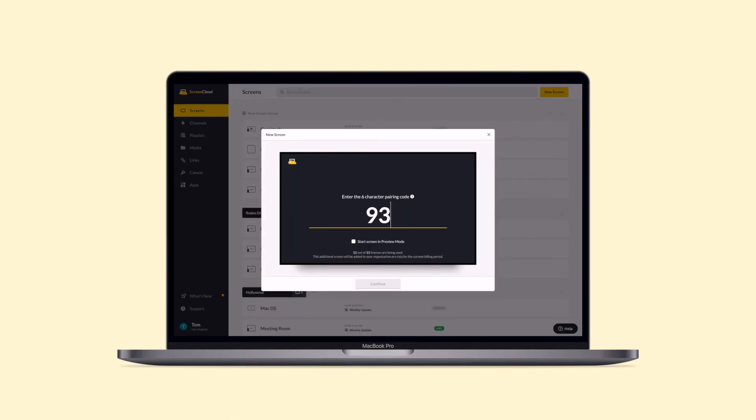Select the new screen button on the top right corner of your screens tab. Input the pairing code and name your new screen. And that's it — you're now ready to set any content you like to show on your screen.